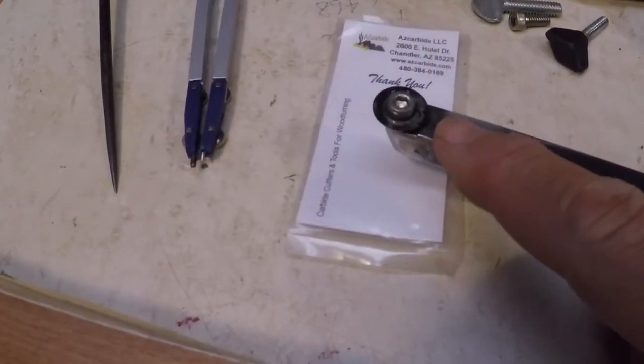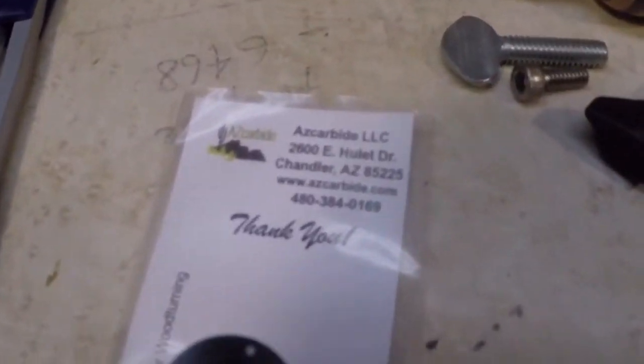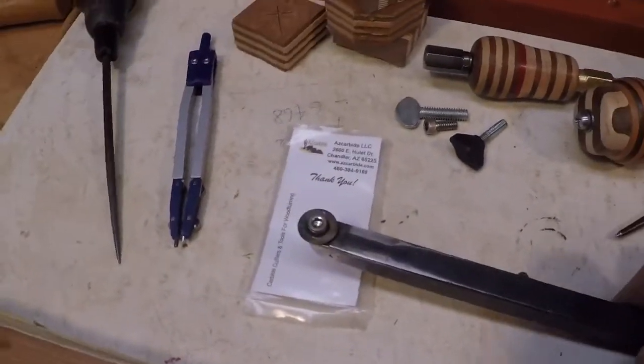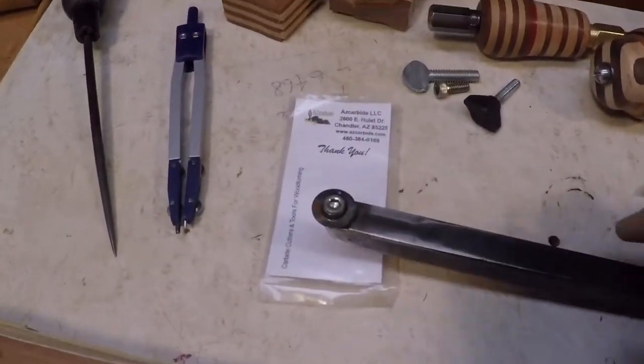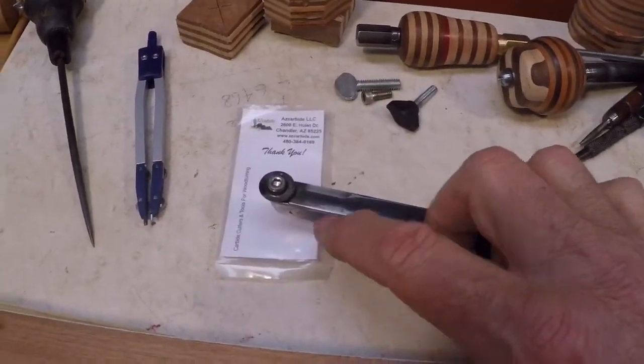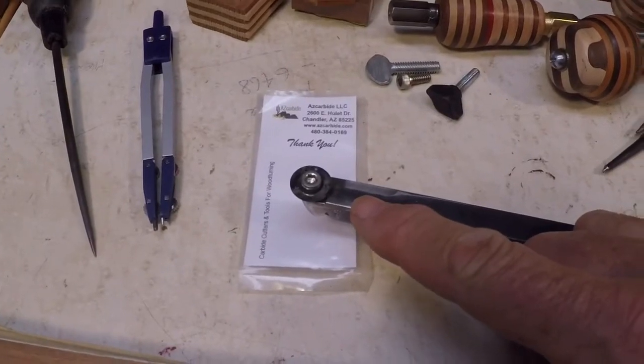This is fun. So I bought this round carbide insert. It came from an outfit here in Arizona. I think I paid $14 including shipping, and the thing sat on my workbench here for about a month and I finally got around to starting to make this thing.